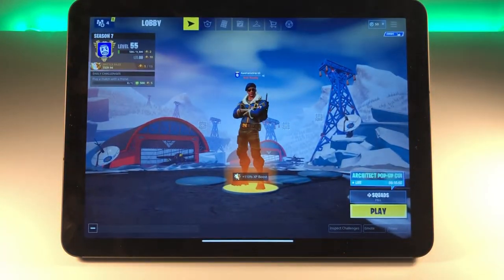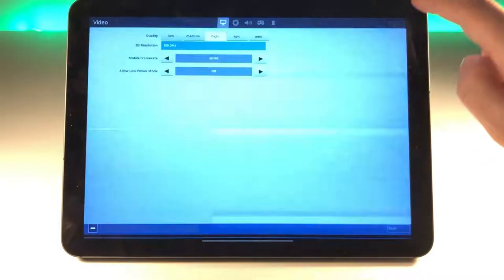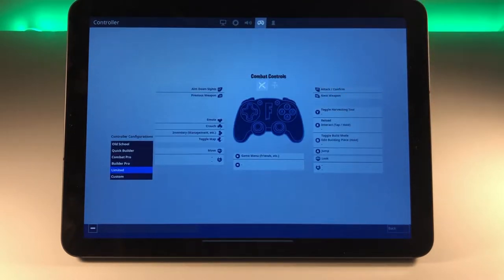We can jump back into Fortnite and when you go into the menu settings, we see the settings are on High, 60 FPS, 100% 3D resolution. We also have this little controller icon which gives us different options for controller configurations. The basic configuration is set to Limited, which I'm using at the moment.